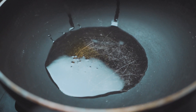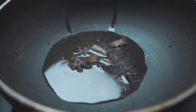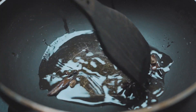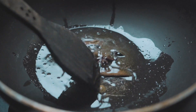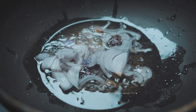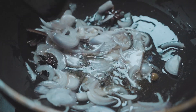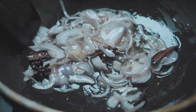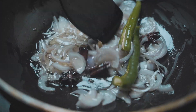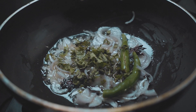Once the oil and ghee start heating up, add two star anise, two cardamom, four cloves, and two half-inch cinnamon sticks. Fry the spices until they release their aroma, then add one finely sliced onion and fry till it turns slightly brown. Now add two sliced green chilies, followed by a handful of pudina, or mint leaves.